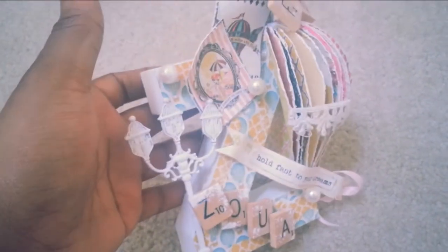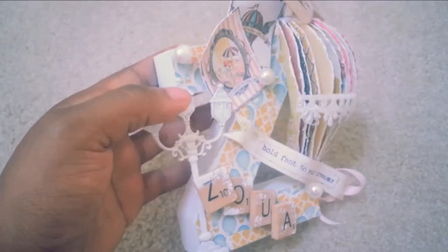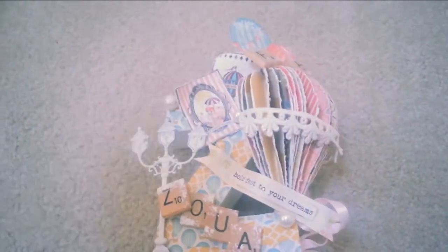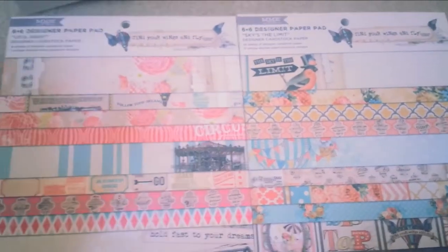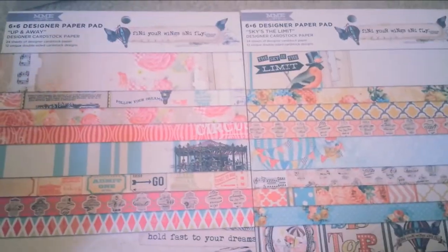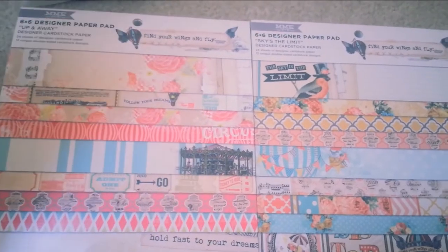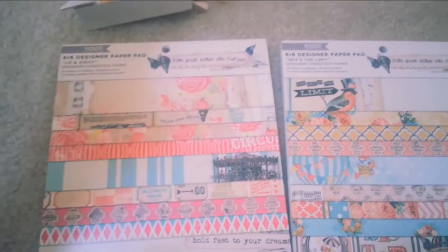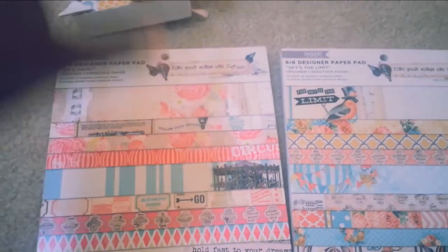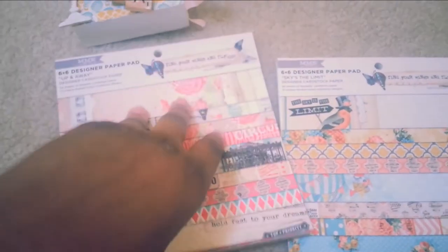This is the letter Z that I got from Michael's in the dollar bin. The papers that I used — let me go get them because I have to show you the papers. The papers I used are the My Mind's Eye Find Your Wings and Fly collection. I'm obsessed with this — I want to get the whole collection. I've been eyeing it for the longest. On Scrapbook Steals they had a good deal on them, so I snatched up the 6x6s just to see what they look like in person. And I absolutely love this paper line. It's very fun and kind of childlike in a way.